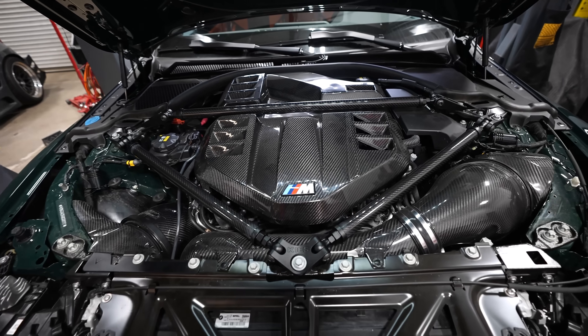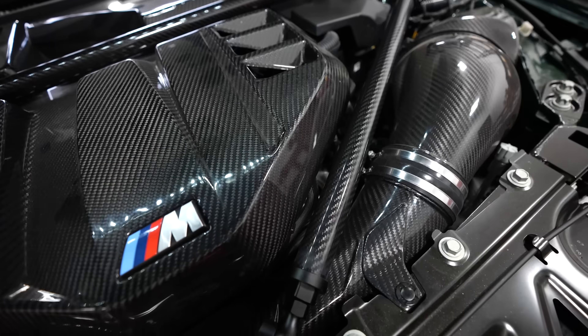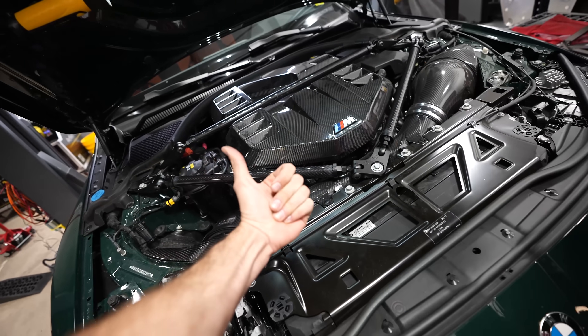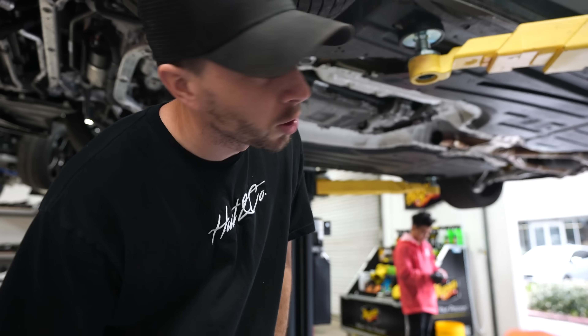That was a super quick install but it looks super rad — that's a lot of carbon. Thank you Keys, we love you. Last but not least we're gonna put back the mid pipe and the front pipe — we're putting the exhaust back now.